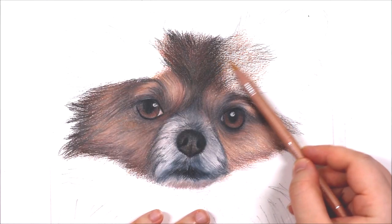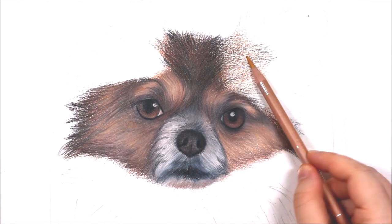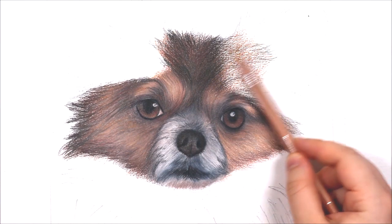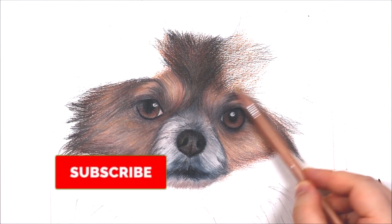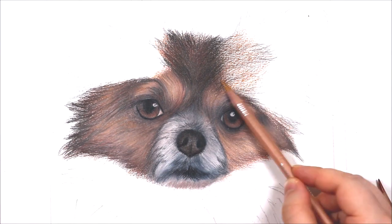Jumping right in now to this tutorial — as you can see I've already drawn the main part of the dog's face and I'm now focusing on getting in a lot of that fur around the head and ears of the dog, which can be really tricky to do. The first thing I would say that is really important for drawing fur is to pick the right colours.